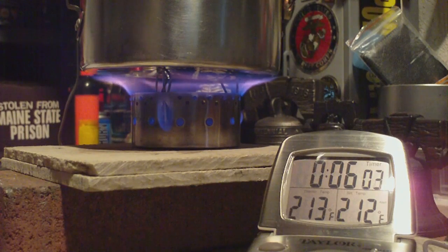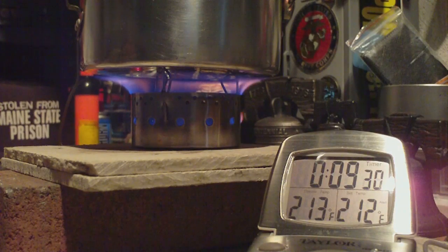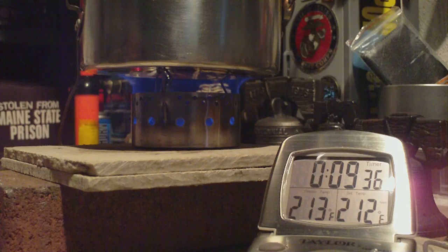And let's see how long it takes to run out. The flames are going... going... gone. At 9:43.